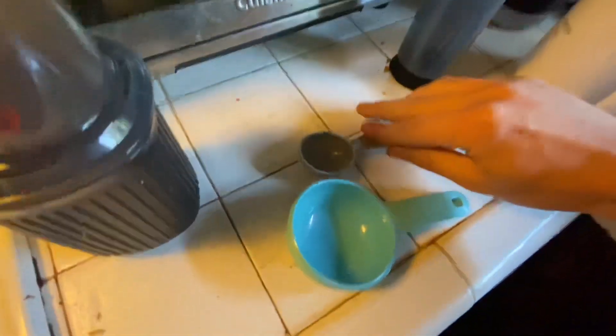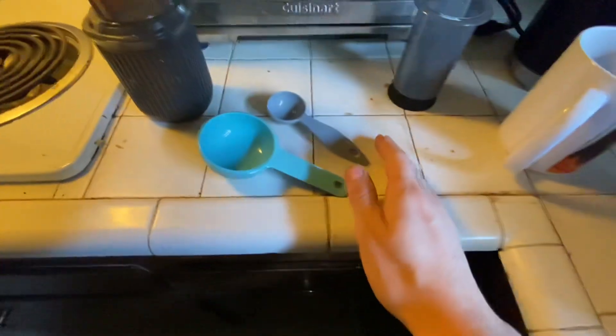With AeroPress, you use about a third cup of water and about five grams — this much — of beans. I think that's a 16 or 17 brew ratio.